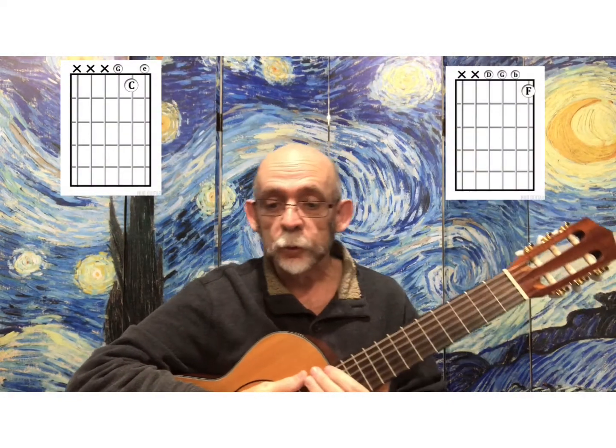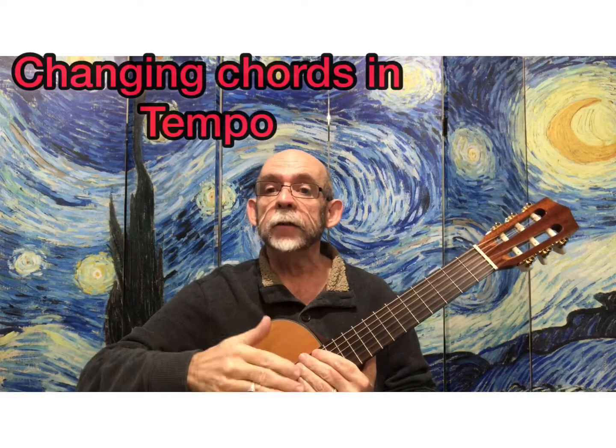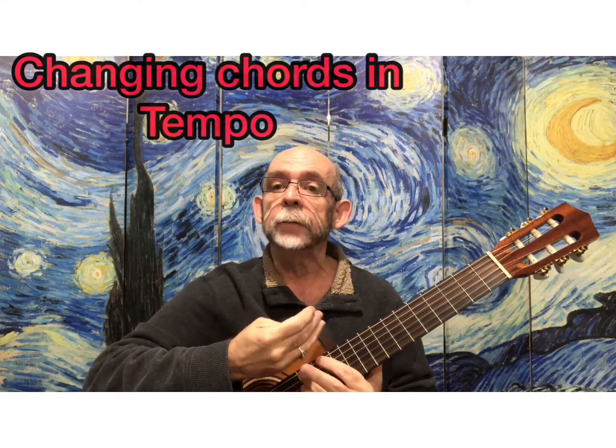This is 'Down by the Station,' the C chord and G7 chord version. Again, there's no new chord yet — that will come in a little while. So what we're really working on here is the skill of changing your chords at the right pace.